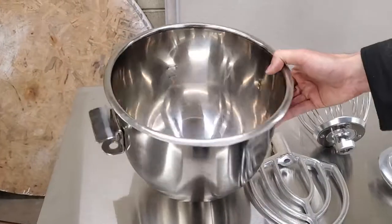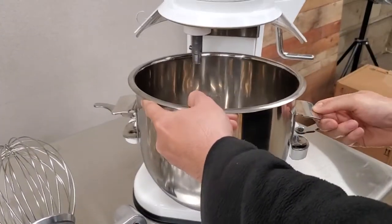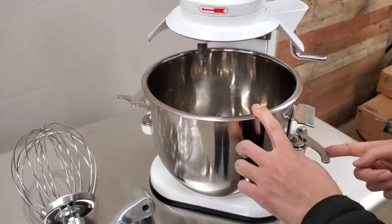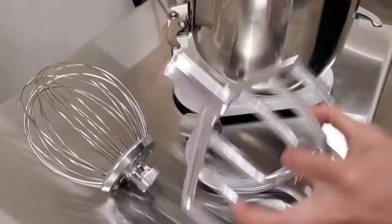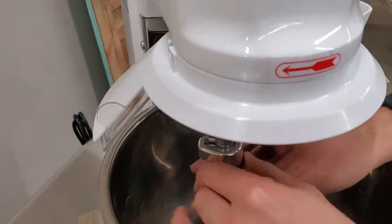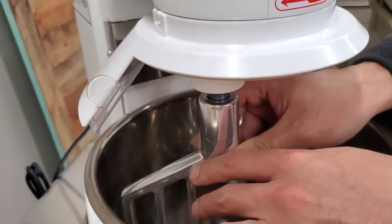I'm going to go ahead and start with the beater. Place the bowl right in here, then make sure to lock the two bowl locks on the side. Then you can just stick the accessory on like this, turn it, and lock it into place.